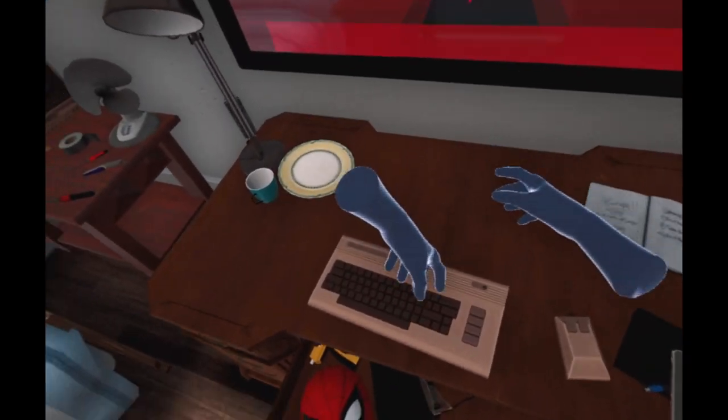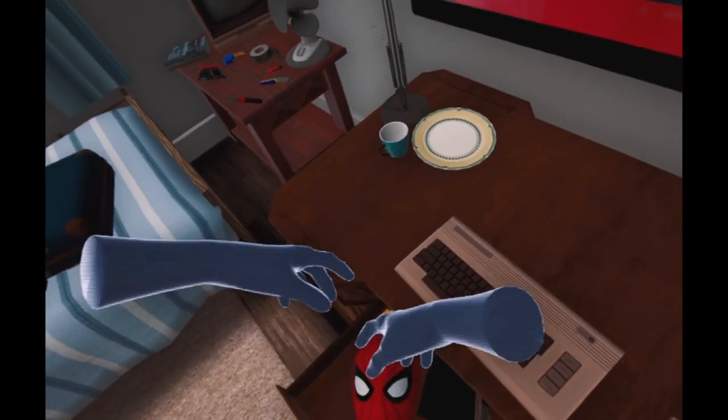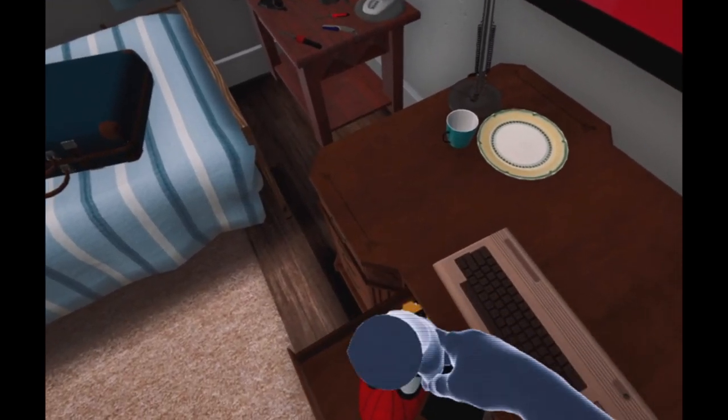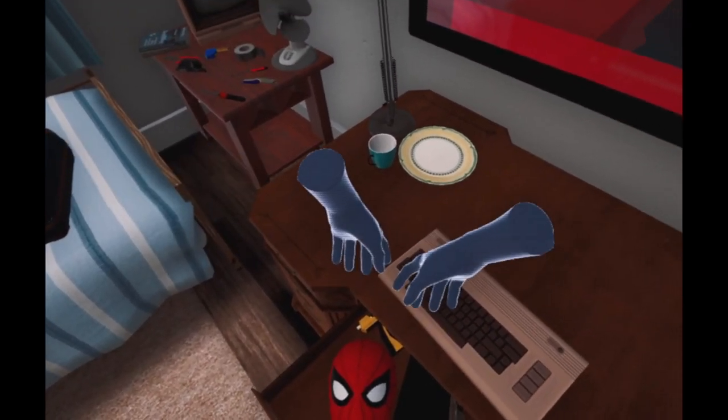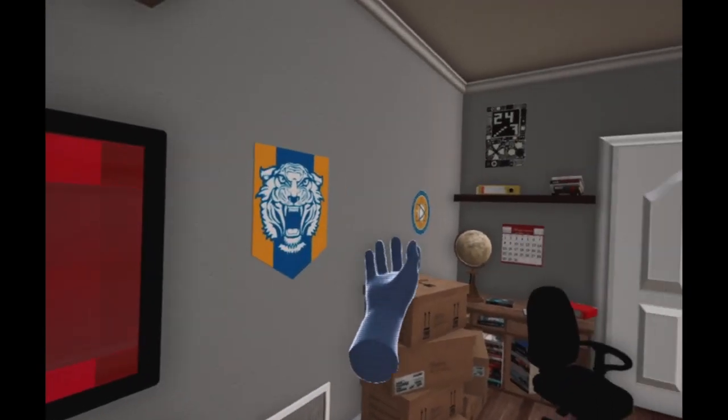So, you're stuck in Spider-Man Far From Home VR because you're not able to pick up the mask. Let me show you how to pick it up. I never thought I would make a video about how to pick up a mask and not be some sort of troll video. But here I am.